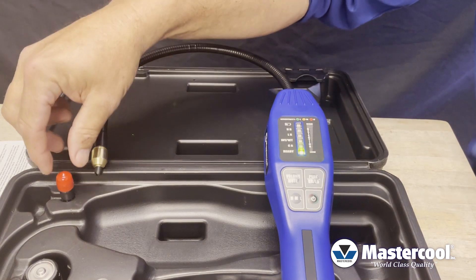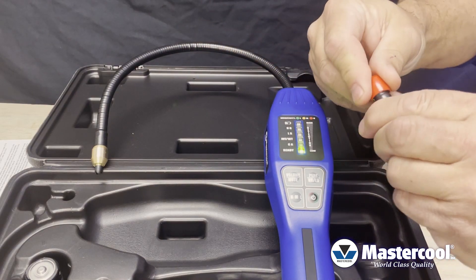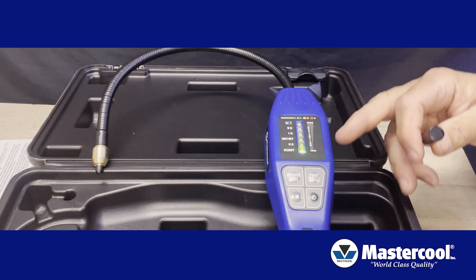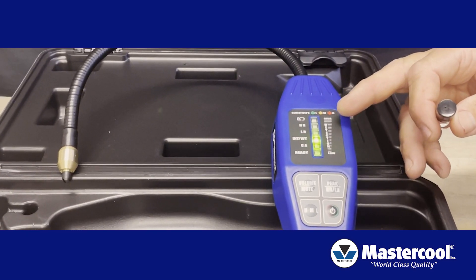All the units come with a leak file. This is for demonstrating the electronic leak detector. All you're going to do is take the cap off — there's some residual gas in there — take it to the tip and you're going to see the unit go off. That's a rather large leak because all of the LEDs became illuminated.